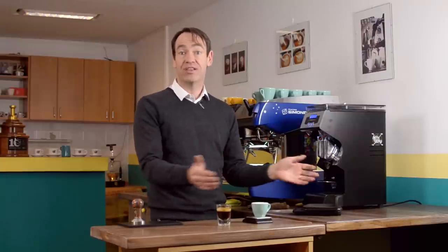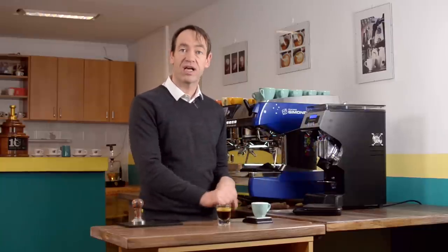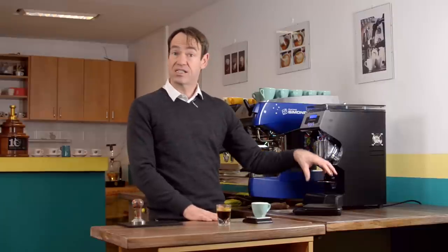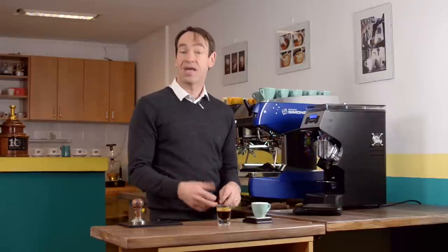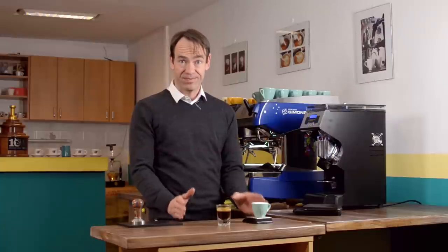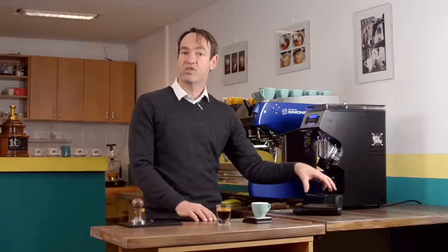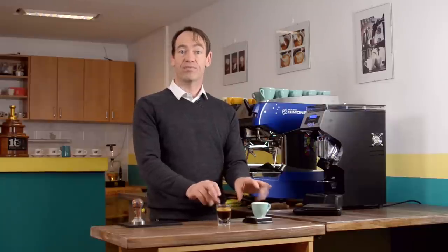Once I have the weight of the dose and the weight of the coffee, I know the relationship between the two. If there's a lot of coffee and a little bit of water then it's going to be a ristretto — very strong. If there's less coffee and more water it's going to be a lungo — much weaker and very different flavor. So when a barista asks me about their coffee, one of the first questions I ask them is: what is your dose and how much liquid is coming out?